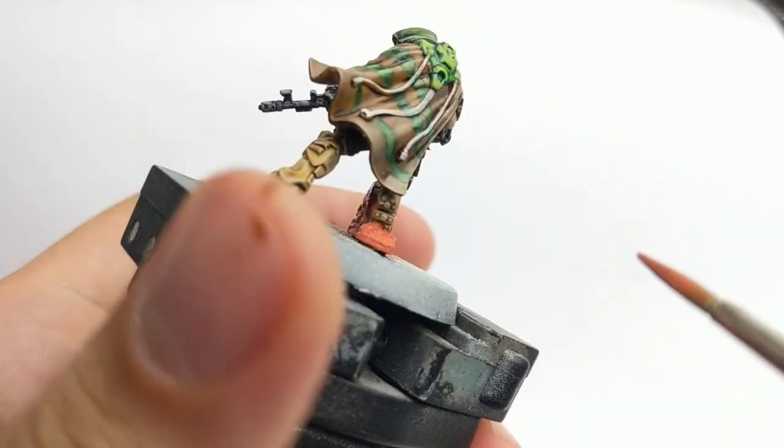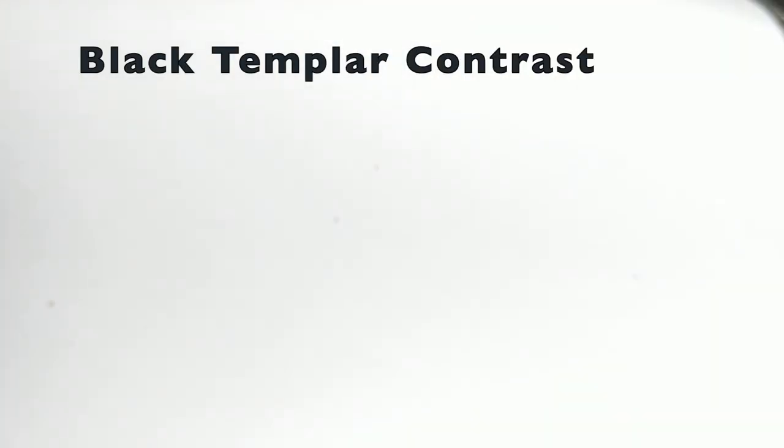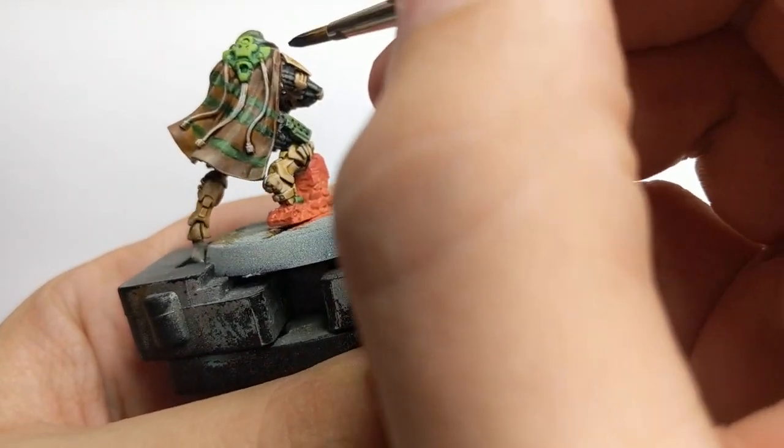Now while the little wall is drying, I will go back to the cables. Again I will use Black Templar contrast color and just apply one nice thin coat.